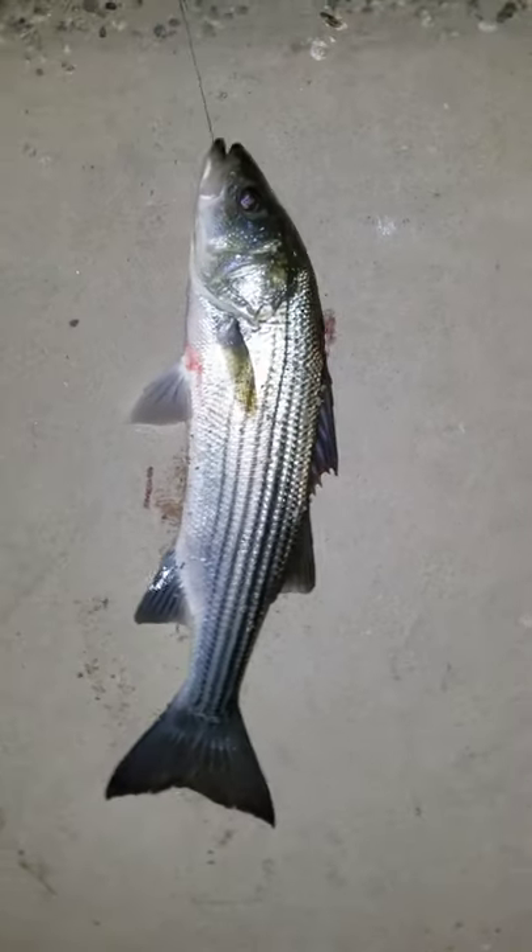Tired of you guys eating all my bait — I got this one on skin. It's a striper! You guys have been eating my bait. You're pretty good size but I don't think you're legal and you ate my hook. You might be legal, I doubt it though. If you're not legal I gotta cut my line because you swallowed my hook.